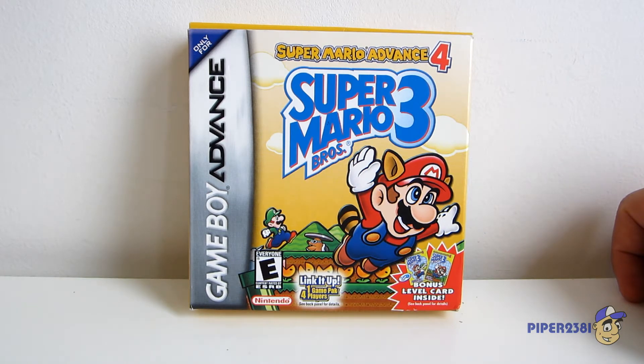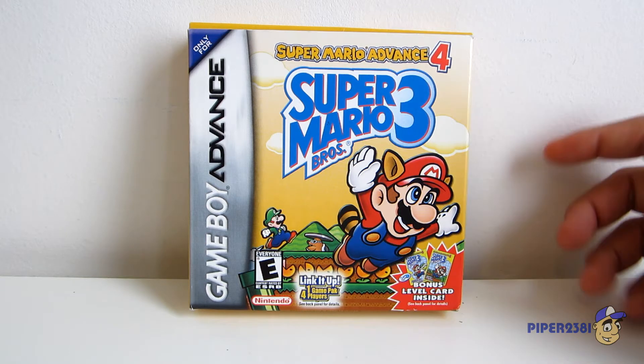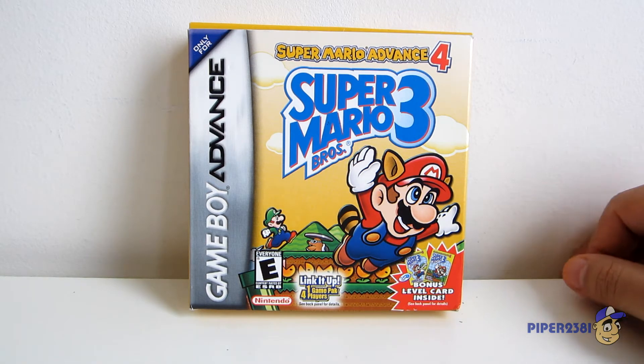At the time, Nintendo was going through a weird phase, like most of the time, with the names of their games. So for some reason, they decided to call this Super Mario Advance 4. You can just Google it to find out what each game is actually called. But like I said, this is called Super Mario Advance 4.